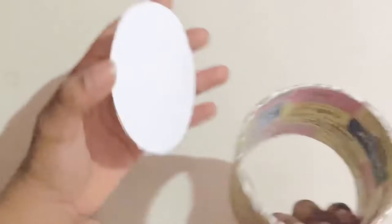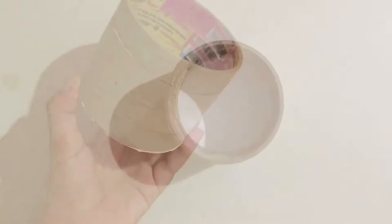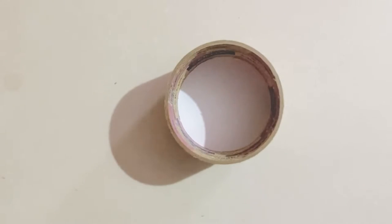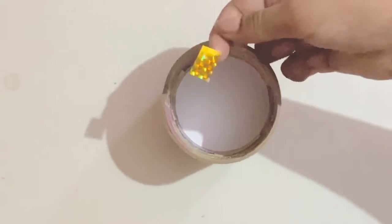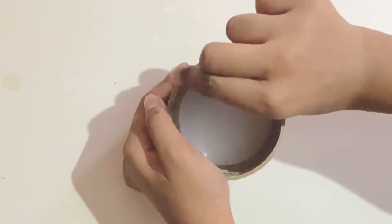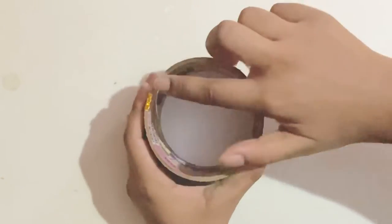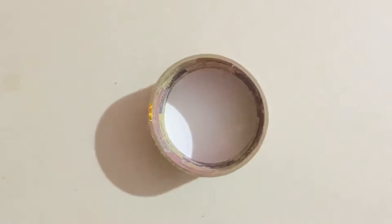Now you're going to need a cardboard circle like this and you want to glue it on here like that. Then take small pieces of washi tape — I'm using yellow — and cover it on the rim like this. This just makes the rim look shiny and a nice color.